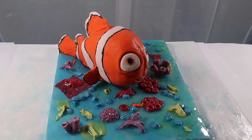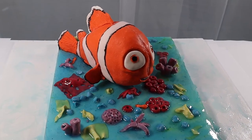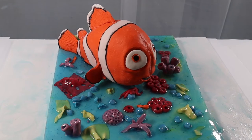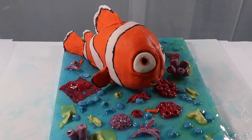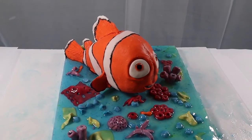My little boy has a Nemo toy that he is so fond of. In fact when he saw this cake he gave me specific instructions not to cut it. That's Nemo. Yes, that's Nemo. I should not cut him. Can you imagine that? Kids are so funny.